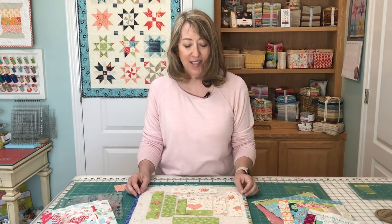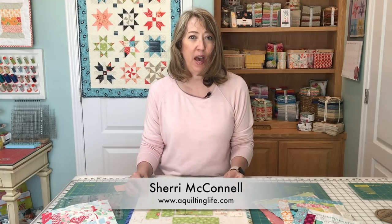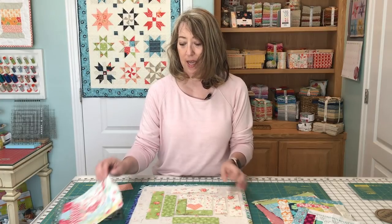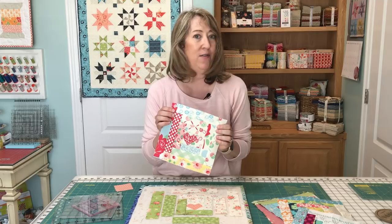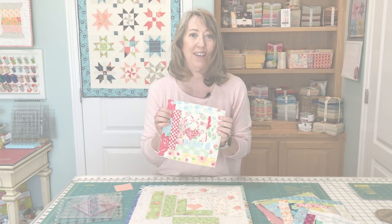I hope you've enjoyed these tips and that some of them are helpful as you construct log cabin quilt blocks. I actually have another method that I like to use, and I'm going to film another video and show you that method. Some people have a hard time getting this method to work for them, so there is a more foolproof method — that video will be up in the next couple of days. I hope you'll subscribe to the channel if you haven't already. Thanks so much for stopping by. I'll see you next time. Bye!